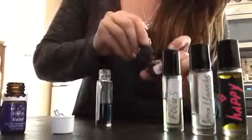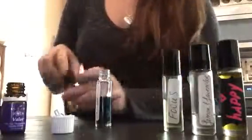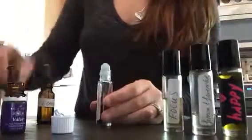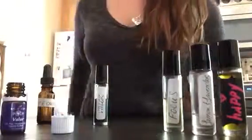Then you just fill it with carrier oil. Pop the cap on, shake it up, and now it's ready. This will probably last me a few months.